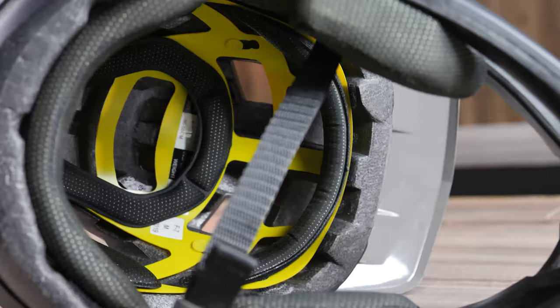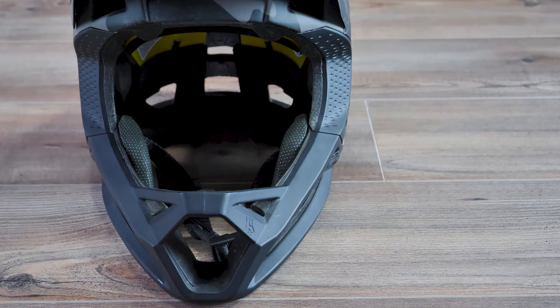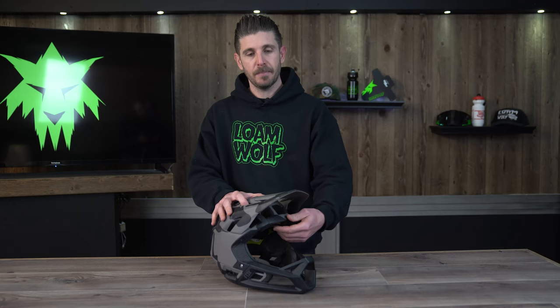Before we get into our feedback and some criticisms, we'll highlight some of the features and technology you can find in this helmet. The ProFrame weighs 750 grams in size medium. It has a MIPS liner which helps mitigate rotational forces during an impact, and it is ASTM DH certified. Fox builds the helmet with their dual density Verisorb EPS system — a dual density EPS foam that helps disperse the loads and forces from an impact throughout the helmet. The helmet has 24 vents: 15 intake vents and 9 exhaust ports, plus anti-microbial treated padding on the inside of the liner that you can easily remove and wash.